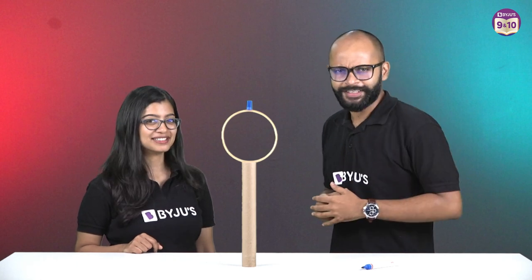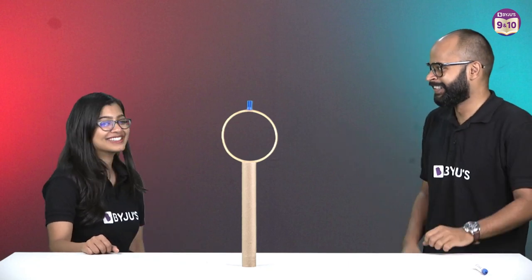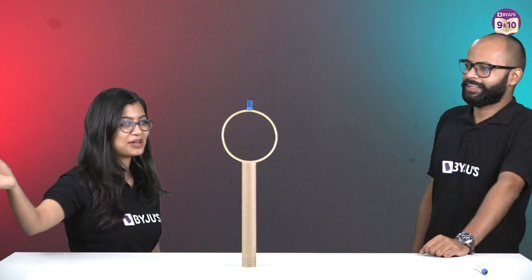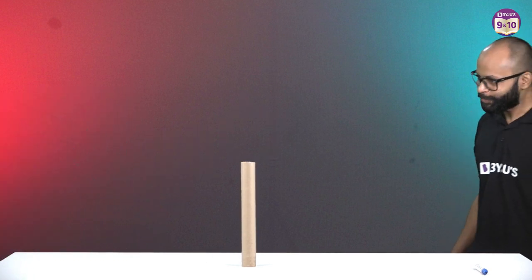Shall we do this? Do you want to do the first turn? Yeah, okay, I'll just step away. What if I get it inside? You will, but I'll also get one turn afterwards. Oh, it was close!